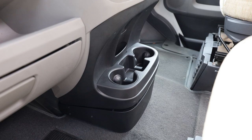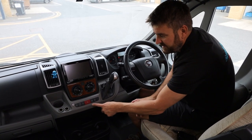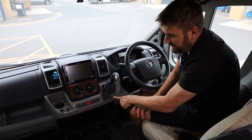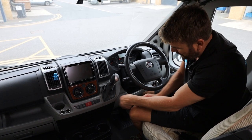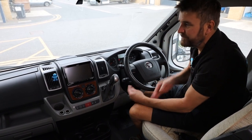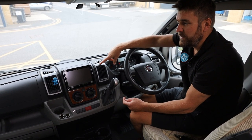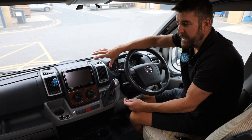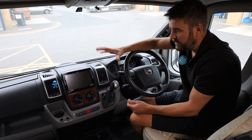Now we did talk about in the previous video things like: you can upgrade this to make it black, you can upgrade the passenger side glove box and the driver's knee panel. Even in my van, we've upgraded the air vents to gloss black — and there are also silver ones, but they're not cheap. But what we're going to do in this video is show you what we've done with the head unit.